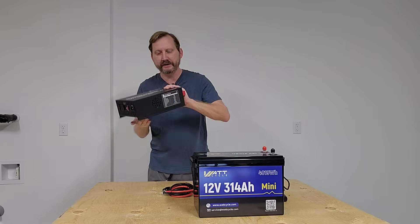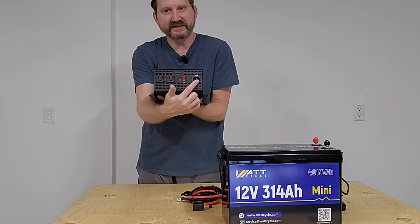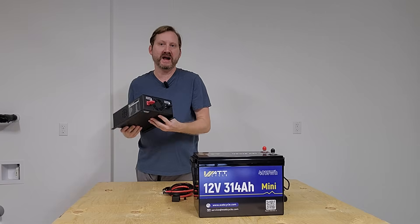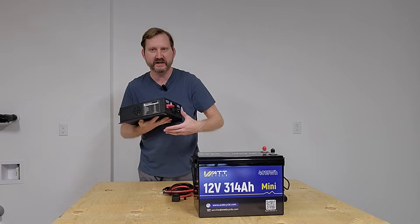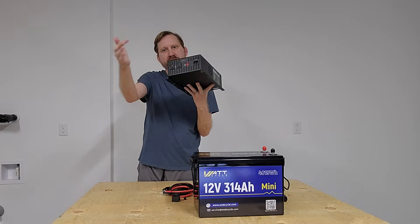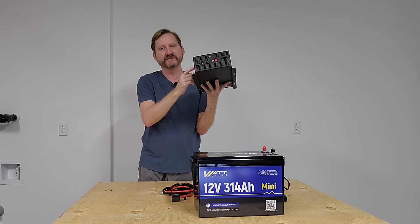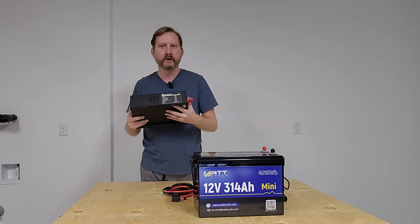What that means is we've got two AC outlets and an AC inlet here on the front, and battery terminals on the back. All I have to do is hook up to a 12 volt battery of the appropriate size, plug in my device, plug it into the wall. This will charge the battery, and if the power goes out, it will flip automatically. How cool is that?